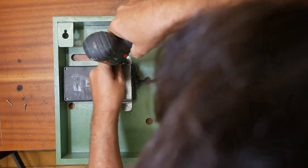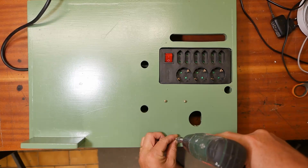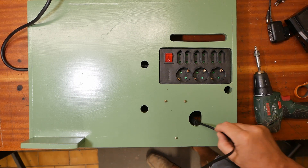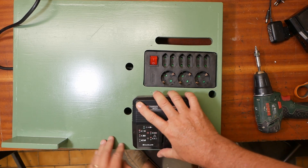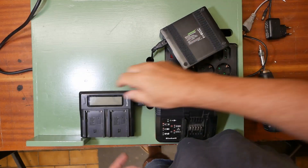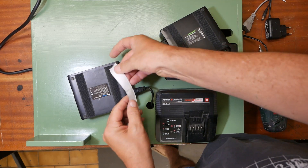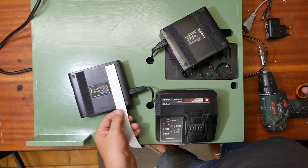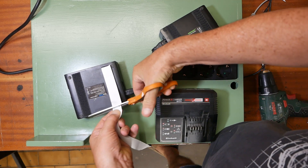A bit of a clamp strap. These ones are just going to get the Velcro treatment. There you go.